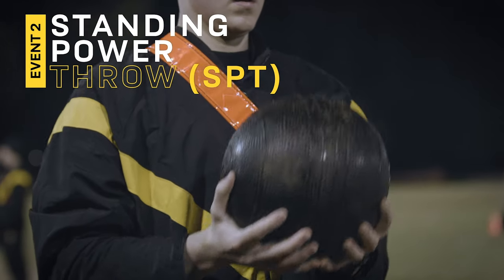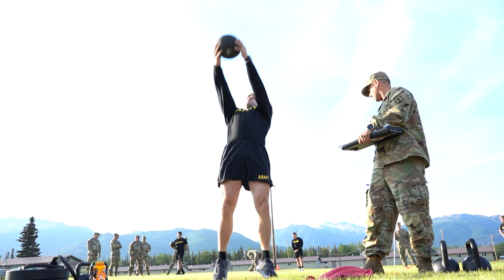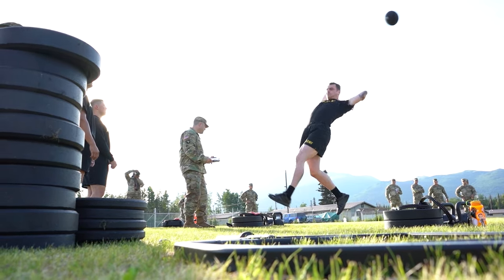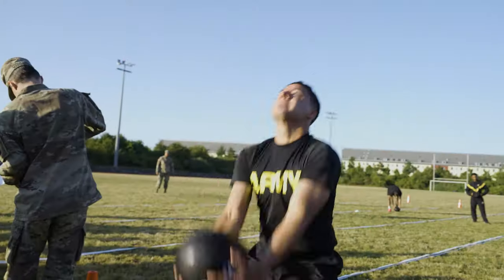The second event of the Army Combat Fitness Test is the Standing Power Throw. The Standing Power Throw requires a soldier to stand at a start line, throw a medicine ball that weighs 10 pounds, using a two-hand grip, tossing it over their head as far as they possibly can.